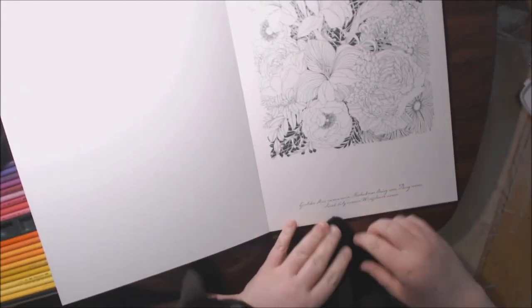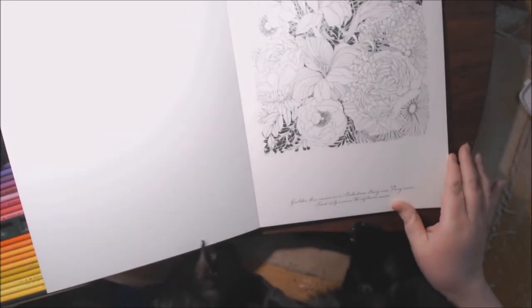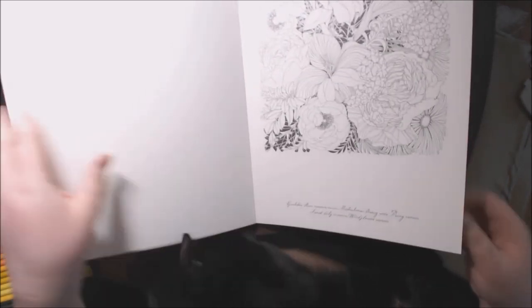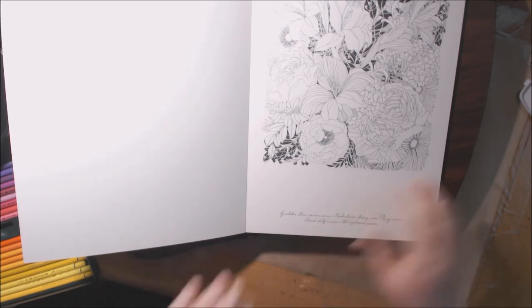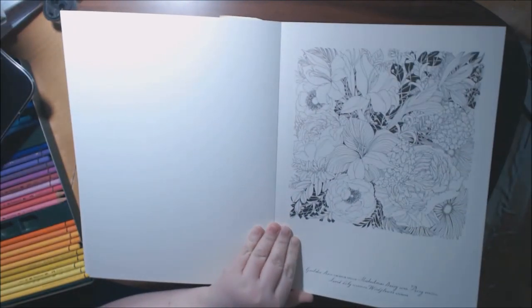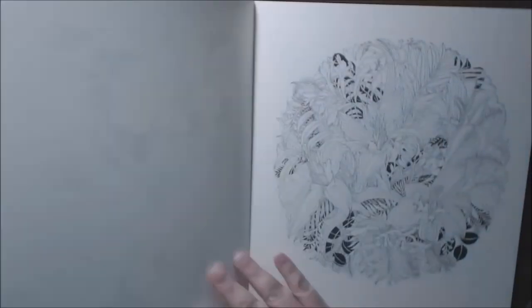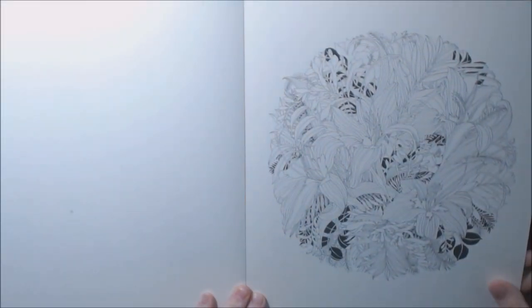This one is roses, daisies, peonies, sword lily, and white windflower. Now that big boy's gone. Freesia, lilies, and... ma-breesia.